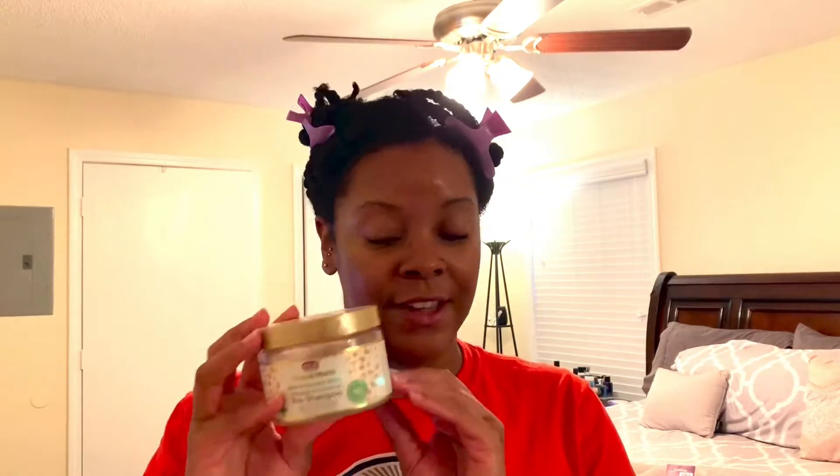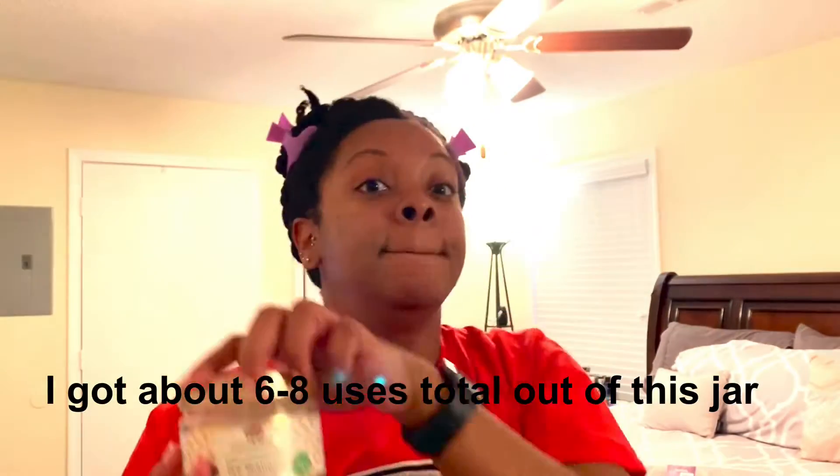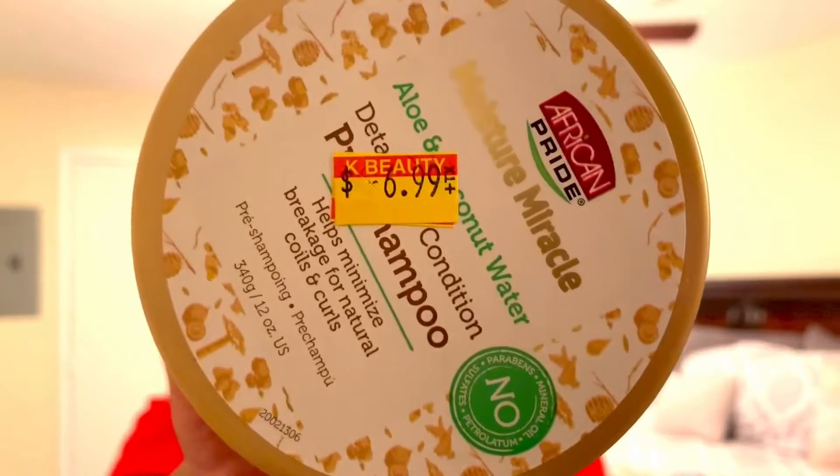Everybody has been raving about this product. Most people love it — I've seen a few reviews where people did not like it, but this stuff is amazing. I have used it twice and used almost all of it. It is a very liquidy consistency, the slip is on a million, it is really really good. I got it from my local beauty supply store for $6.99.